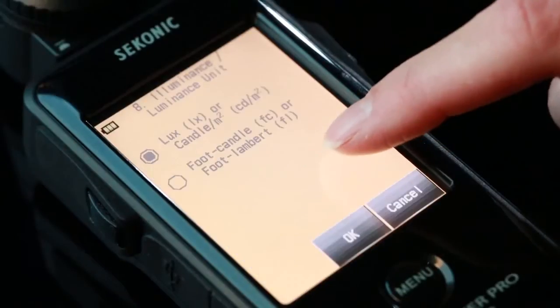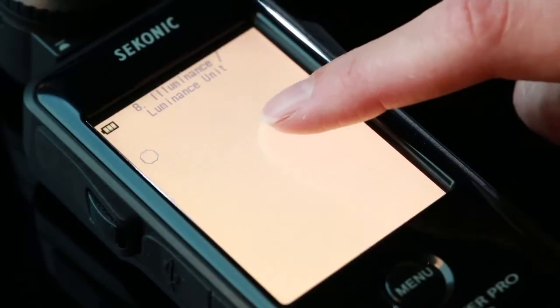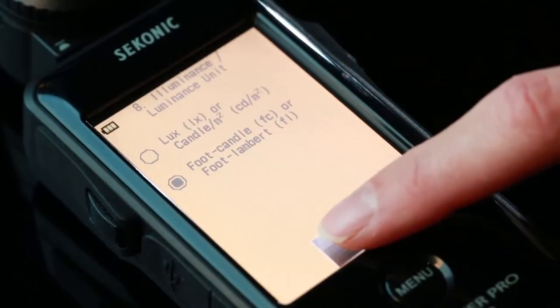The ability to display illuminance in lux and candela per square meter, foot candles, or foot lamberts will make the L478D a priceless tool on movie sets around the world.